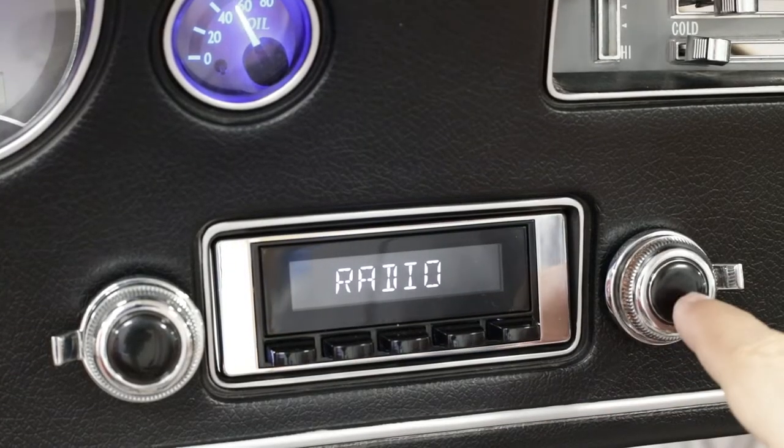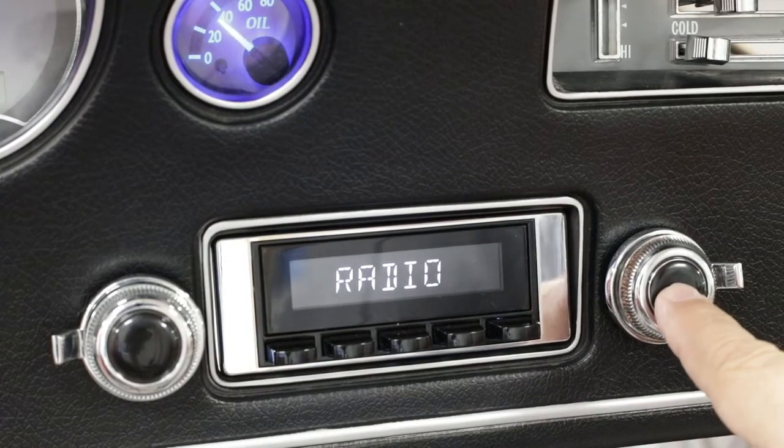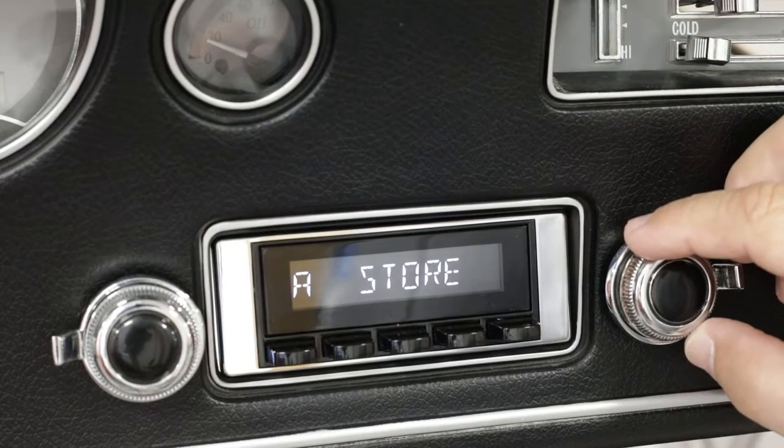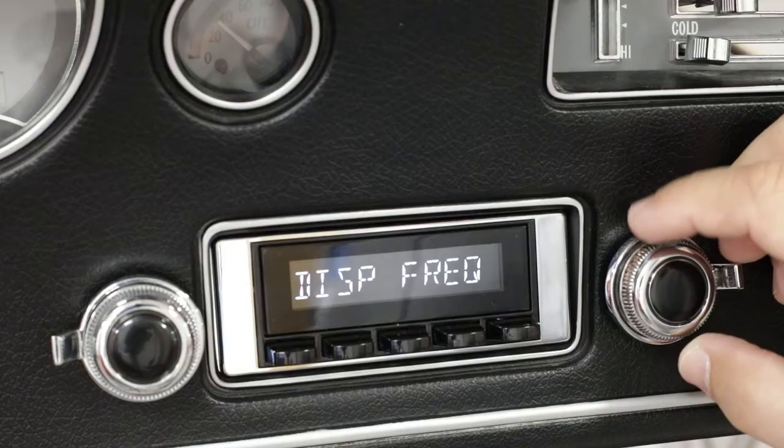Once the radio is on, we're going to press and hold the right front knob to get into programming mode. Once we see auto-seek, we know we're in programming mode. Now we're going to turn clockwise.